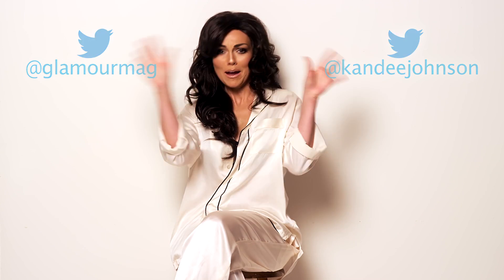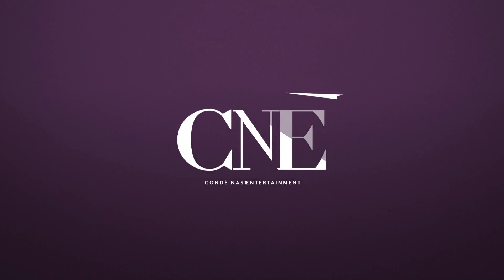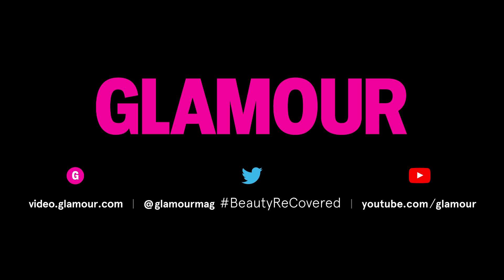For more Beauty Recovered, make sure that you subscribe to the Glamour video channel. You can send a tweet at Glamour Mag, and if you want to see what I do and come hang out with me on my channel, you can go to at Candy Johnson. Make sure you subscribe to us both. Mwah! Bye!